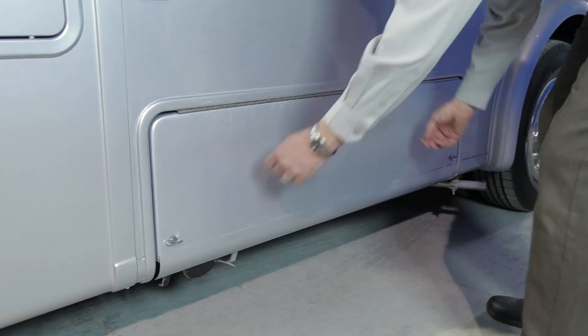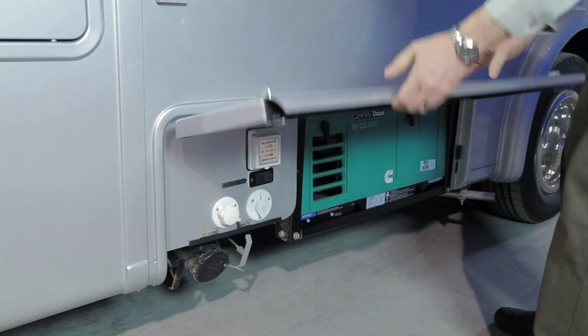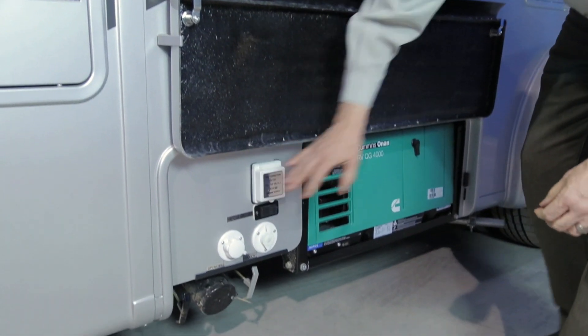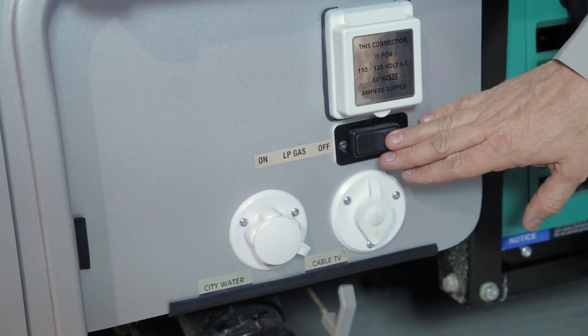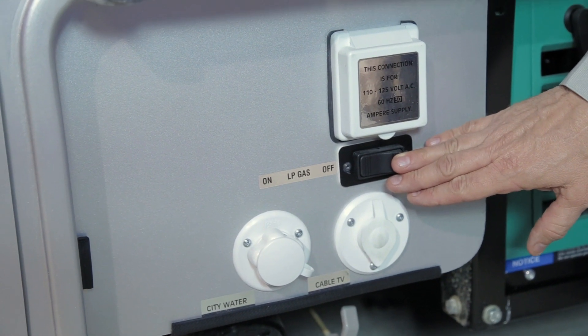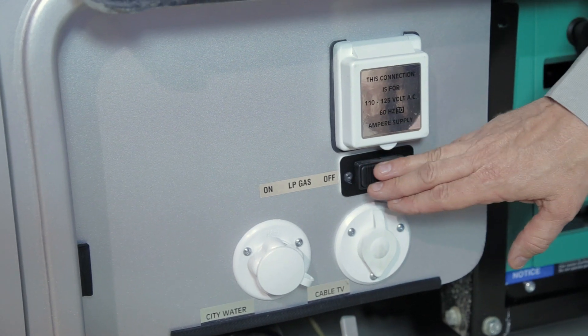Next to your water heater, down low on the skirting of the vehicle, you will find your large component and generator door. The thumb latches rotate 90 degrees — lift the door to access your component compartment and generator. In your component compartment you will find your off/on switch for your LP gas. This is the 12-volt switch; your 12-volt disconnect must be in the on position to turn on your LP gas.